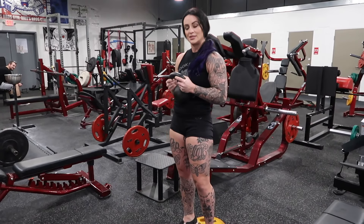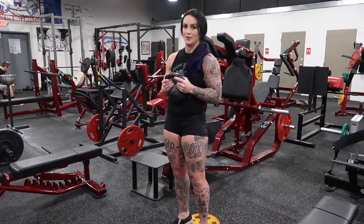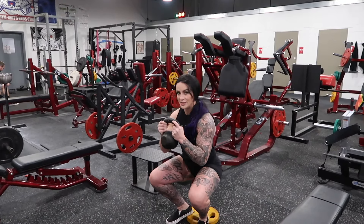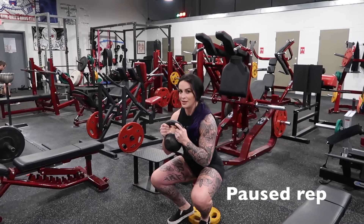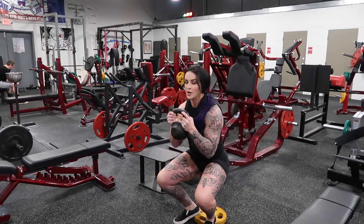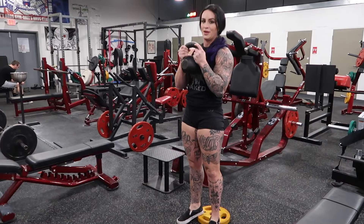The second way we can vary this exercise is by adding a pause at the bottom. So we're going to come down and pause. When I'm pausing, I'm not going to rest — I'm keeping tension on your core and your quads, and then we'll come back up.